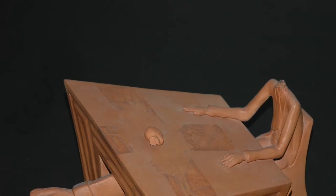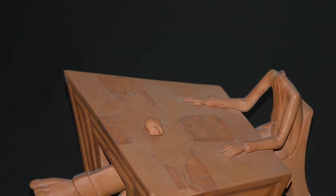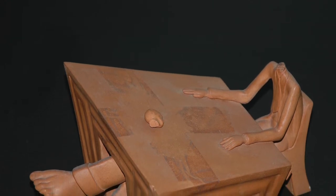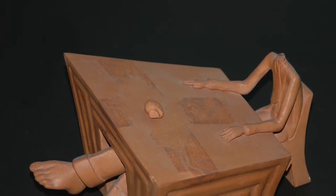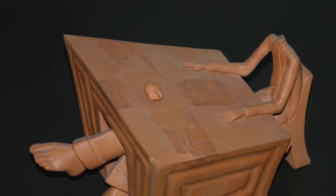The terracotta is contemporary and seems rather unspectacular; however, I make it a point to treat all projects with the same care and diligence as if it were a highly prized artefact.